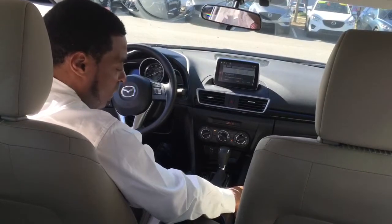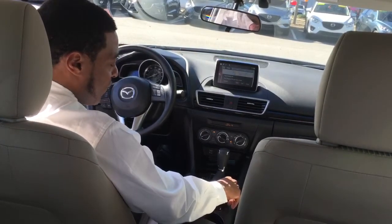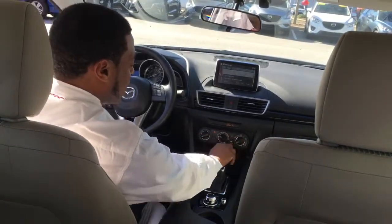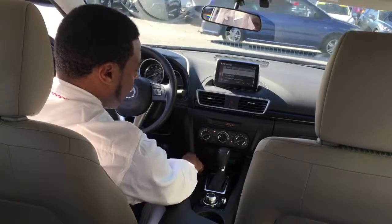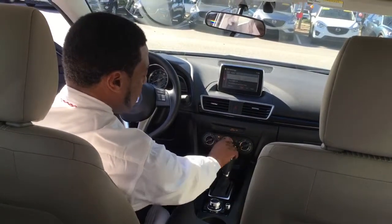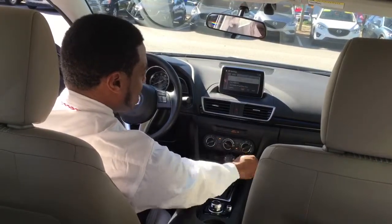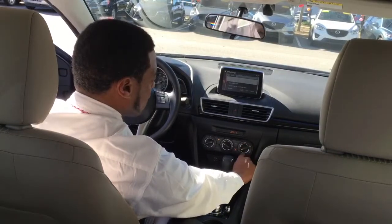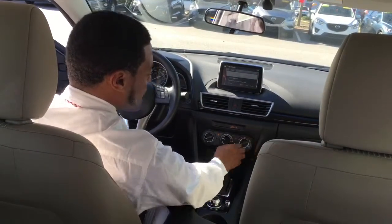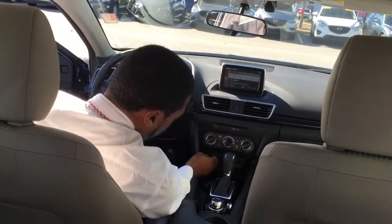Your volume control is here where you can push that down to mute it or turn it back up. This vehicle also has your climate control settings right along here where you have your hot and cold, your AC, your circulation if you want to recirculate. Your fan speed is right in the center so you can turn it high or low. You have your defrost settings and sections for where you want airflow — head, chest, your feet, or defrost modes.